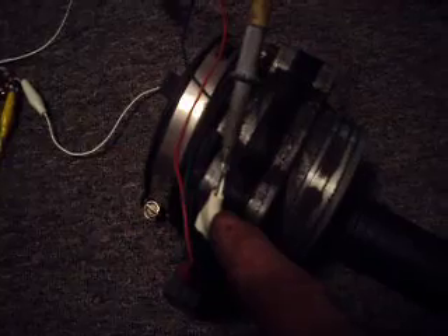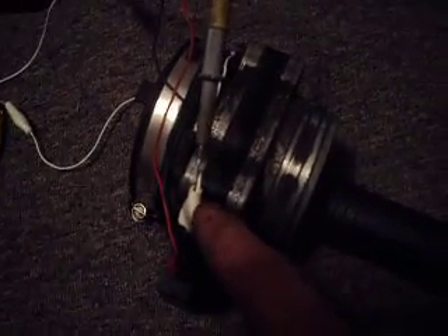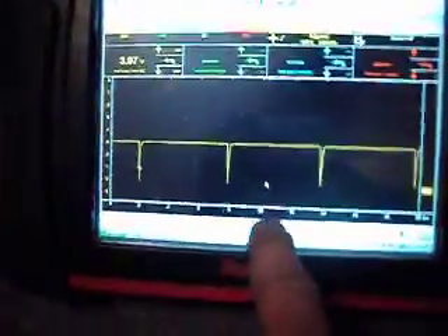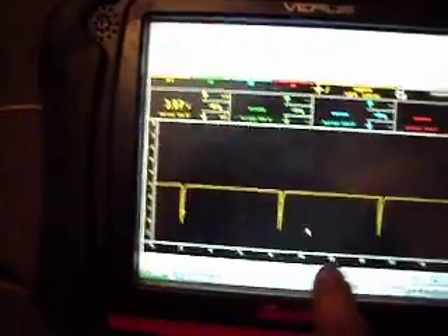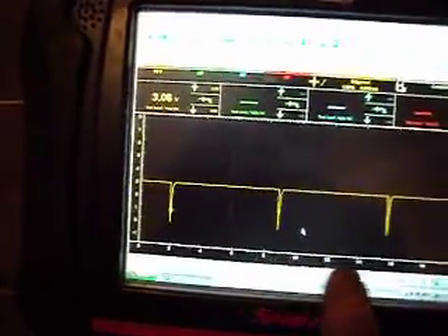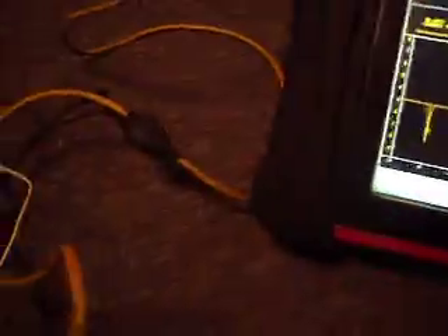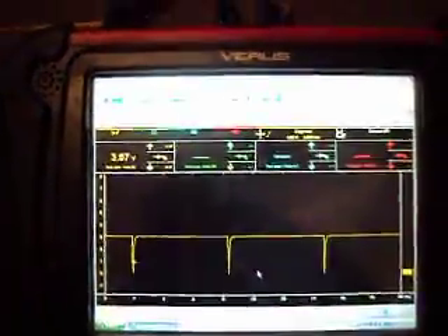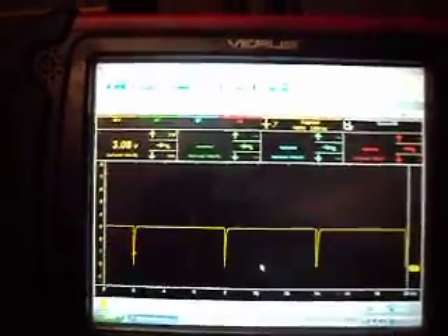This is a GM mass air flow sensor from a 3.4 GM engine. Then I've got that back probe here to the wires and we can see the waveform that you would typically see. It's a little bit different than what you see on the computer when you had it actually hooked up to the car because our supply voltage is a little bit different. But here we'll show what happens when we turn on the vacuum cleaner.